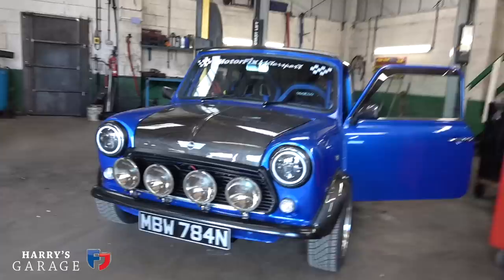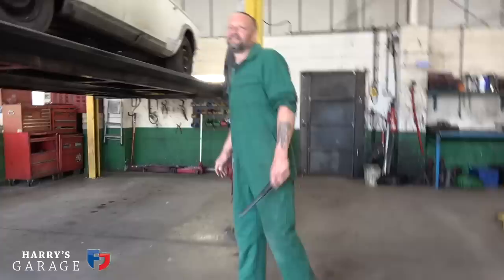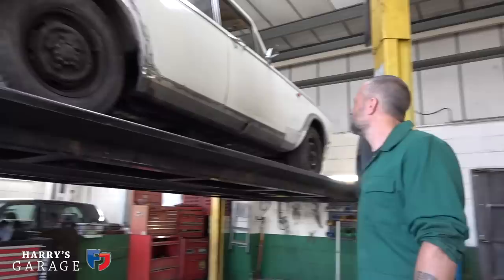Darren is currently working on the headlining, and there's a roll cage in there as well. You can see what's going on with that little mini. Great stuff since I last saw you, Darren - you've got a new sill that looks fantastic. You've been really quite busy.